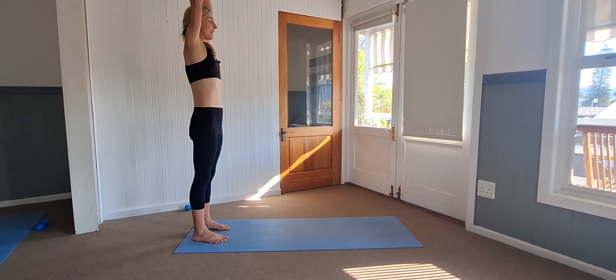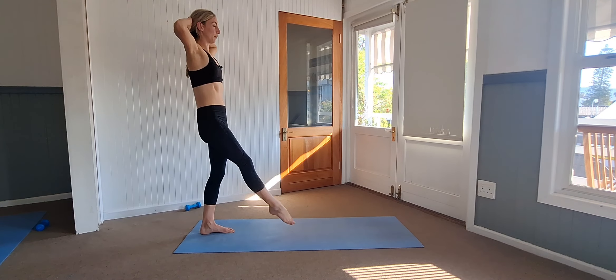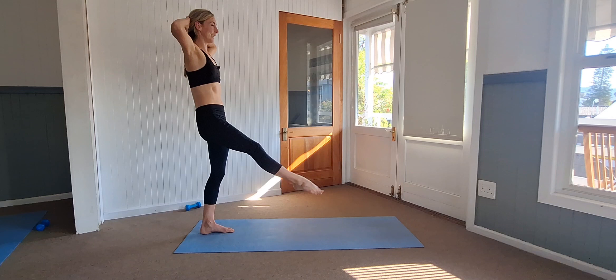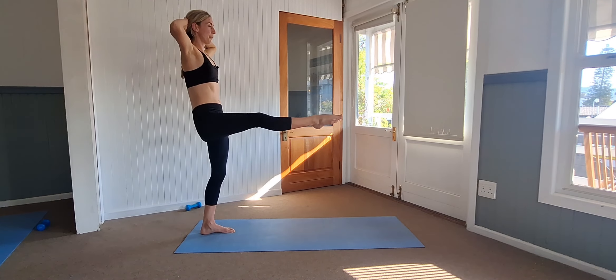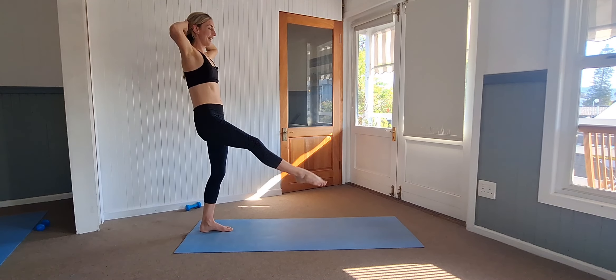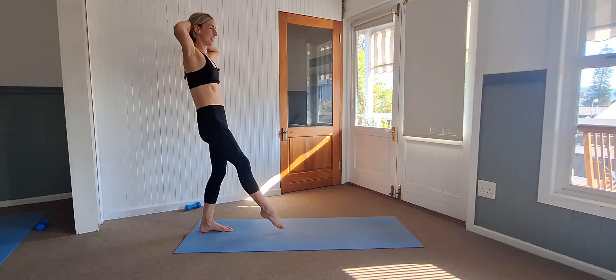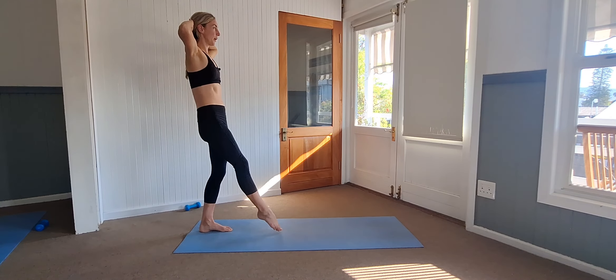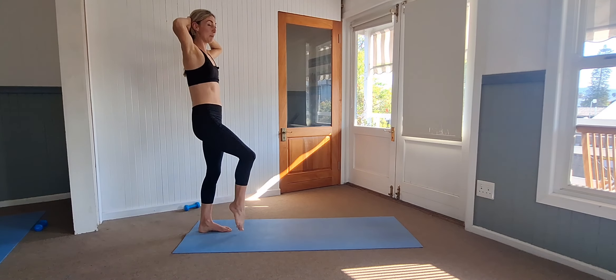Take a step down, both hands open up. Exhale, hands go back behind the head. Balancing onto your left foot, right leg out, and lifting it up for ten, nine, eight, six, five, four, three, two, and one. Step it down.